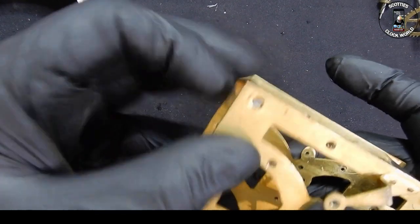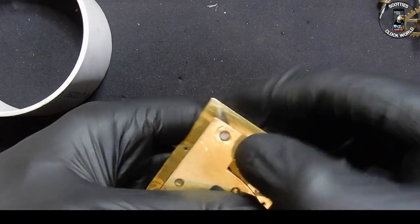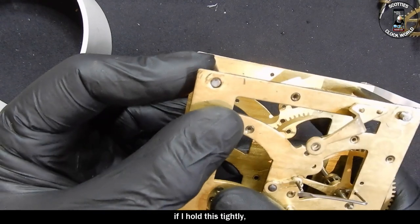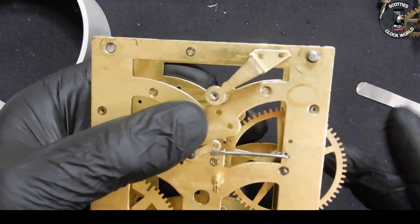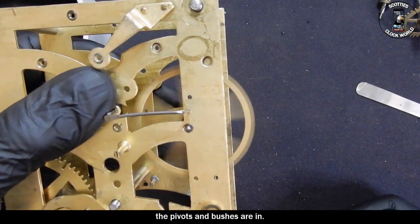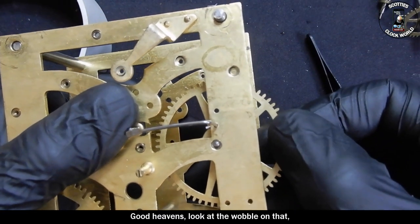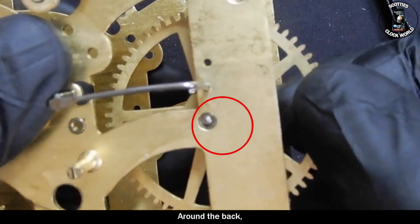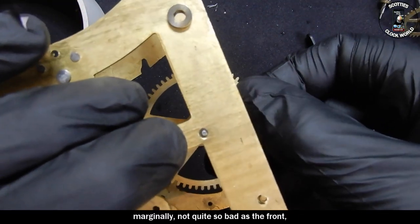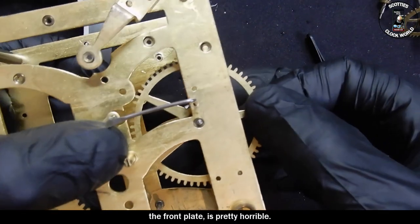There's a slight bend in this top plate, we will look at that in a moment. That's a seriously deformed hole there, that's not sliding in at all. In the meantime it's sufficient if I hold this tightly - we can see what condition the pivots and bushes are in. Look at the wobble on that - that's shocking. And the back, looking at that pivot there - marginally not quite so bad as the front, but the front plate is pretty horrible.